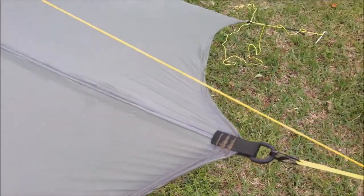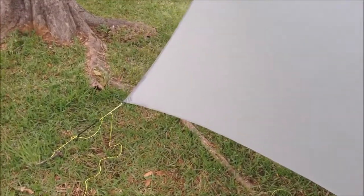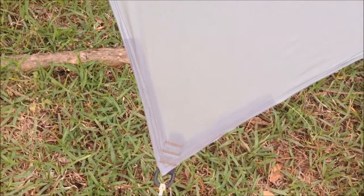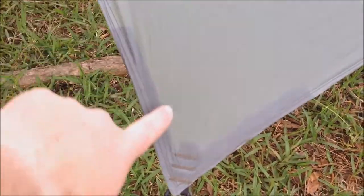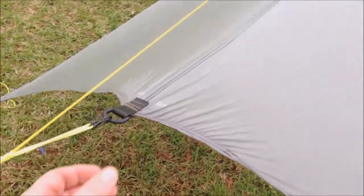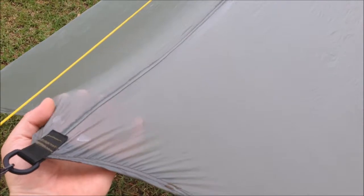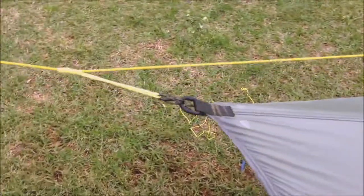Time will tell — like I said, this is kind of an experiment. We'll see how it holds and if I want to do any more tarps this way for the tie-outs. I did all four corners that way. You can kind of see through the tarp where the grosgrain is along in here. If it tears, I guess I won't do this again and I'll go back to the triangle of reinforcement material, but we'll see how it holds.